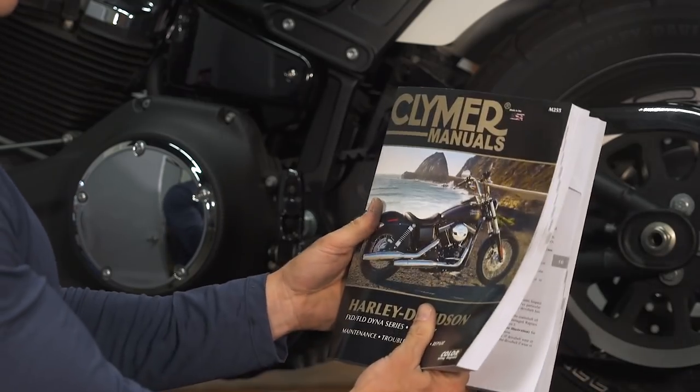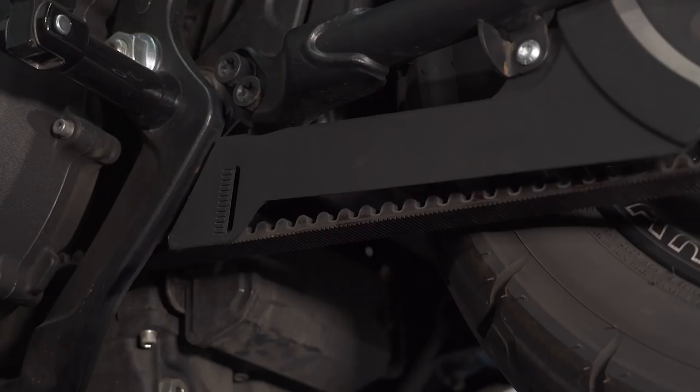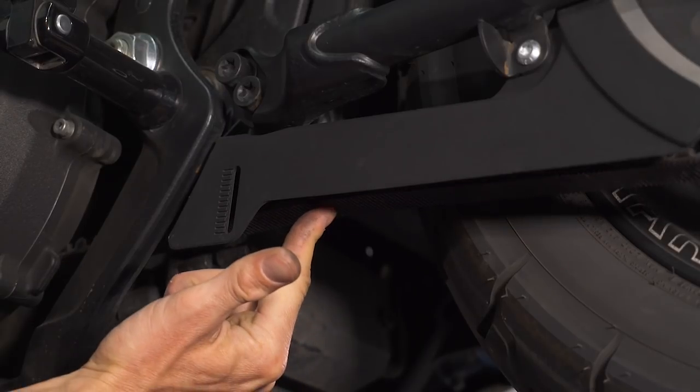Next up: checking your belt tension. Some manufacturers want the bike on the side stand, or even want a rider on board when you check the tension, so it's important to reference your shop manual for the correct procedure and the exact deflection specification. By deflection, we're talking about the amount of slack in the belt under a given amount of pressure.